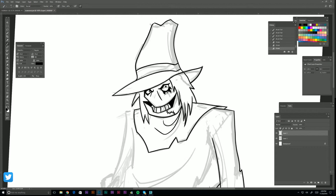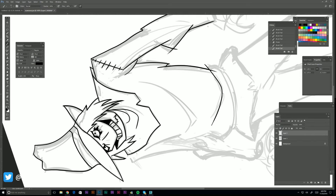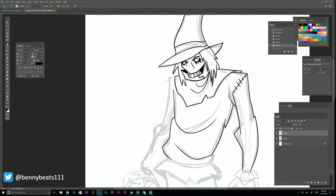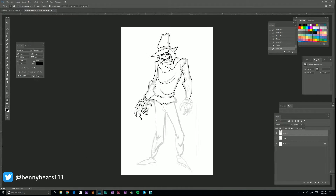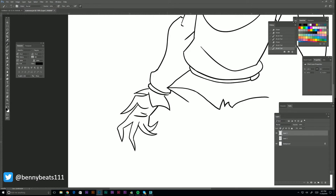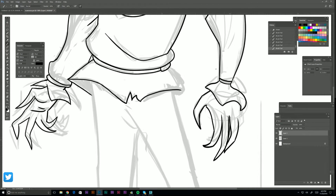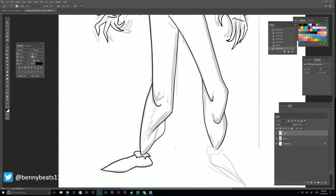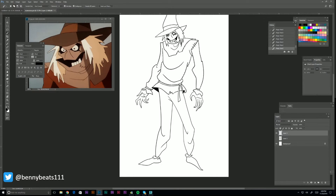I think we all remember Scarecrow from Batman Begins — the guy from 28 Days Later, Cillian Murphy. I think he did pretty good, he was pretty creepy. Remember when Batman uses the fear toxin on him and then Batman looks all trippy like a demon, with all that stuff coming out of his mouth? I don't know, that was just a cool shot. But here we're finishing up with the line work.